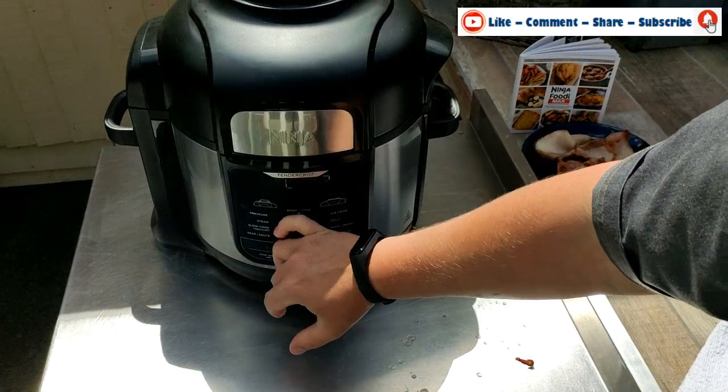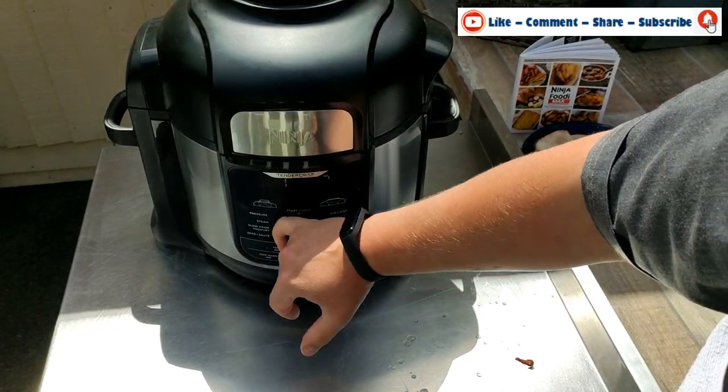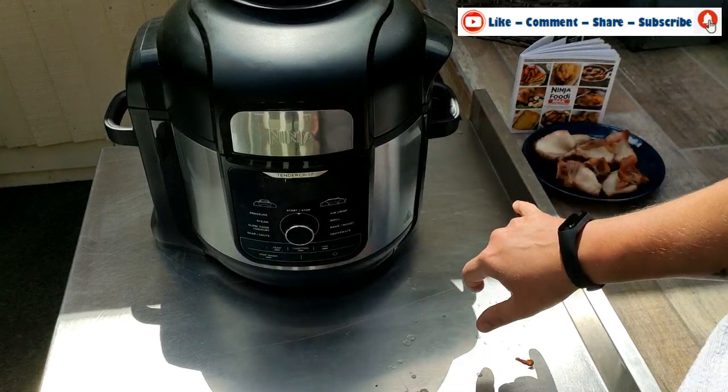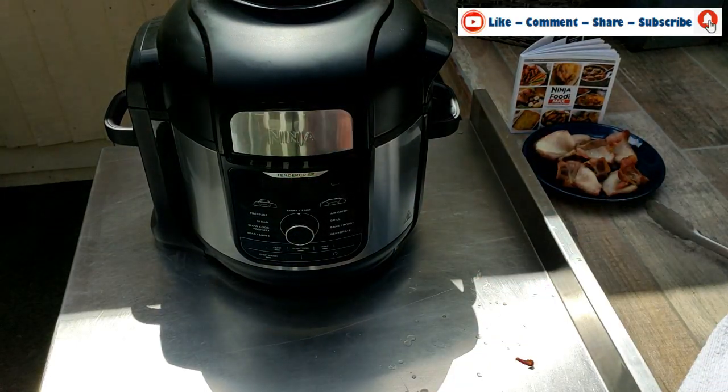We're going to go to air crisp, set the temperature to 170 degrees, and time to 13 minutes — same as the first batch. We're going to press start and then check back in 13 minutes.